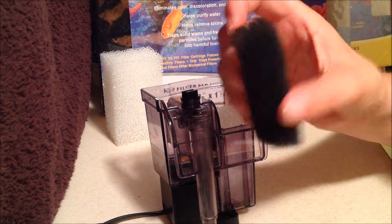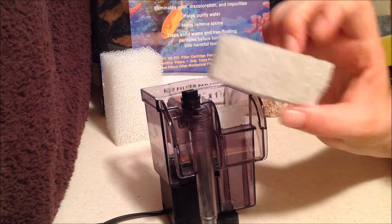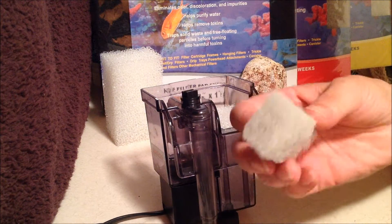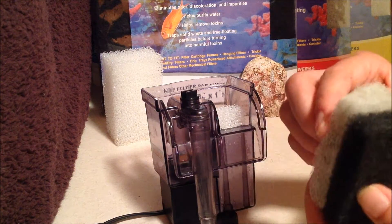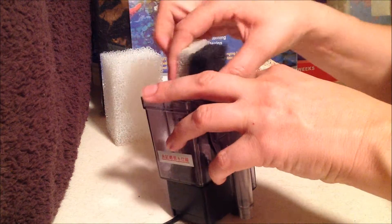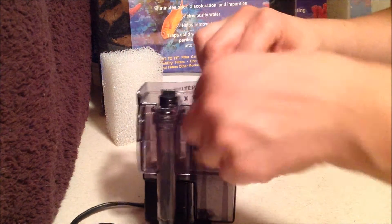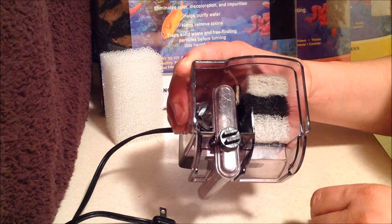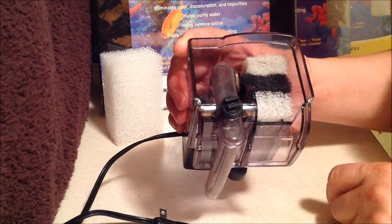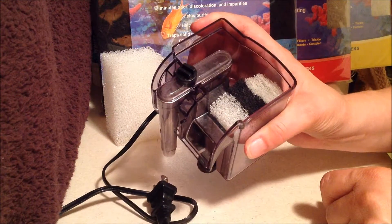I've been using carbon pads for a while and really like how they work, so I decided to try the ammonia pads as well. I wasn't willing to do both at the same time — I wanted to see how the process worked in the actual tanks. So I'm going to stick these pads in here. You can pull them out and replace them every two to three weeks easily, leaving your sponge and biological media in place.